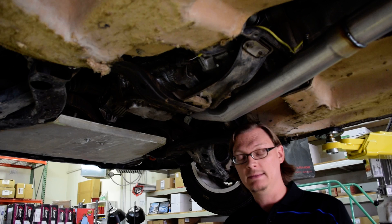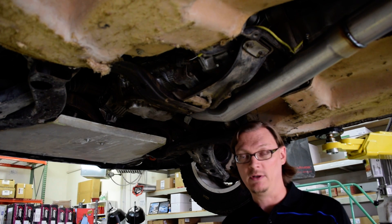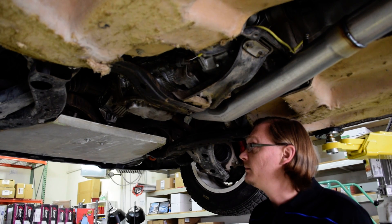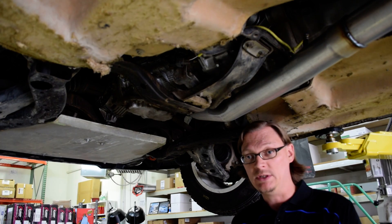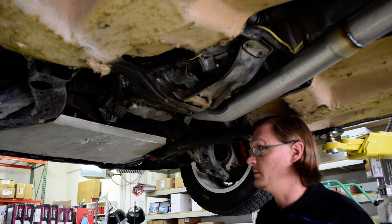Because the STI clutch pressure plate and disc is physically larger, the bolts on the flywheel are also totally different, so you've got to change those two as a pair. The transmission itself will bolt up to pretty much any EJ series engine, so it'll bolt right up to the engine block with no problem.